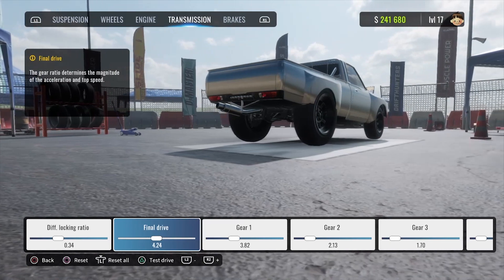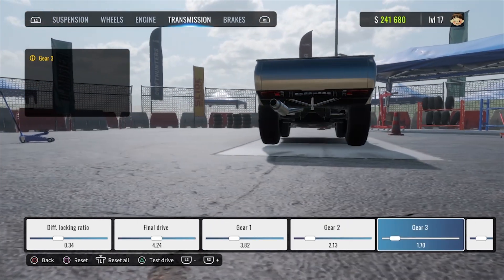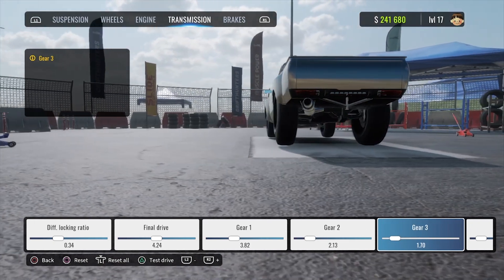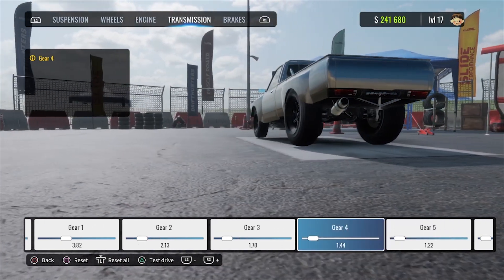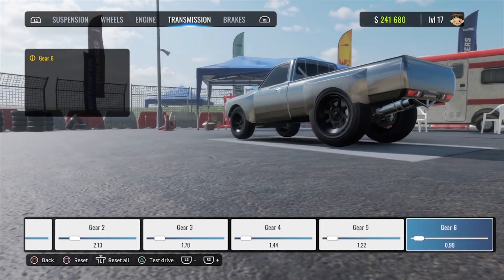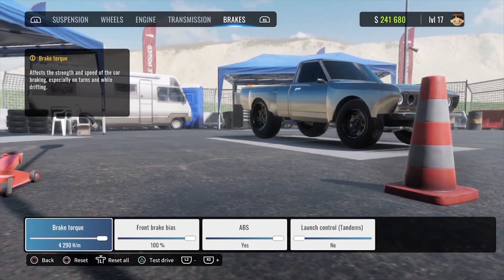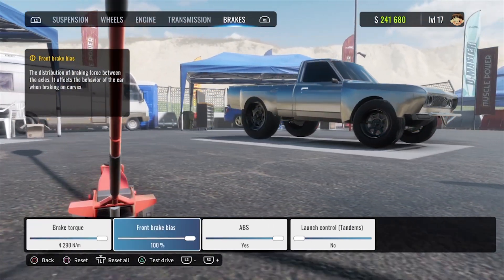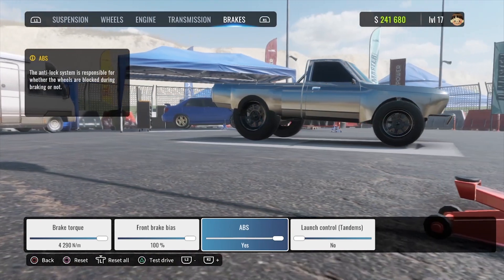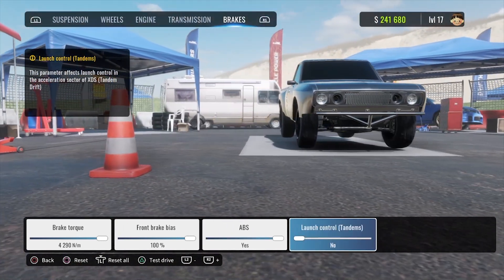For our transmission: diff lock rate is 0.34, final drive is 4.24. Gear ratios — first: 3.82, second: 2.13, third: 1.70, fourth: 1.44, fifth: 1.22, sixth: 0.99. For brakes: brake torque is all the way up, brake bias all the way up, ABS is turned on, and launch control is turned off. Now that we've got the tune, let's take it to the track and see how she does.